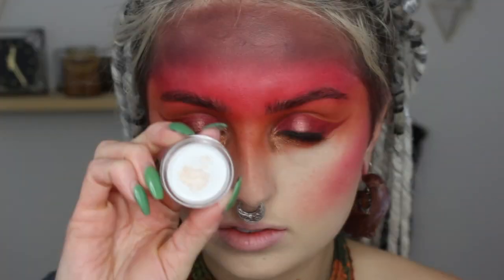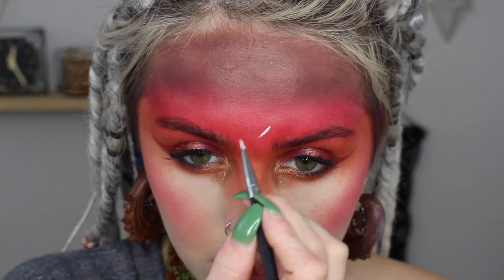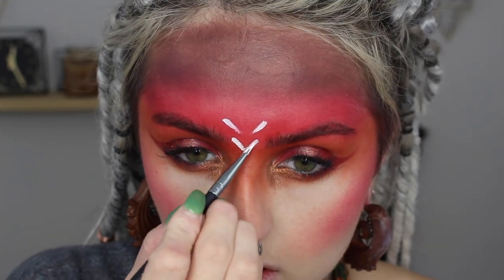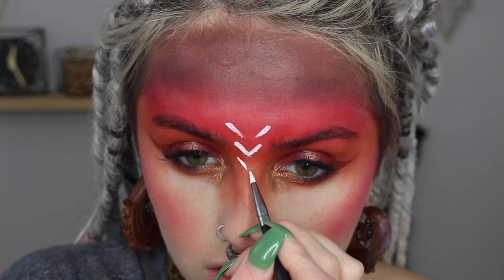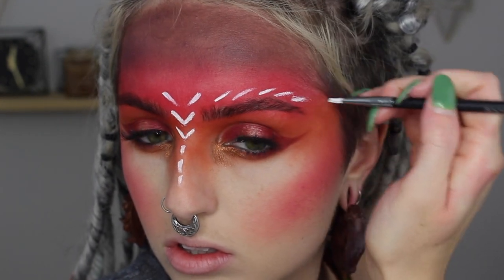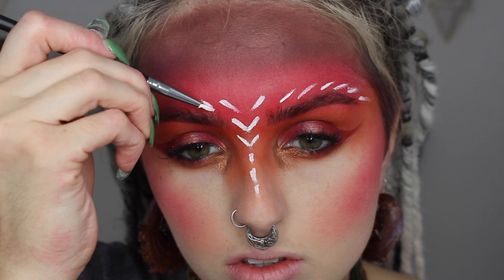Now going in with my red eyeshadow on a blush brush, using it as blush — a little at a time, just super intense for this look. Then with my white gel eyeliner from Inglot, I'm creating my tribal war paint design. I played around with different shapes, knew I wanted to go down the middle of my nose, so I started with a pattern and carried it across my eyebrows, adding some dots. I free-handed the whole thing and really like how it turned out — easy and fun to create, though a pain to get off. At least you don't have to worry about it falling off at your Halloween party!